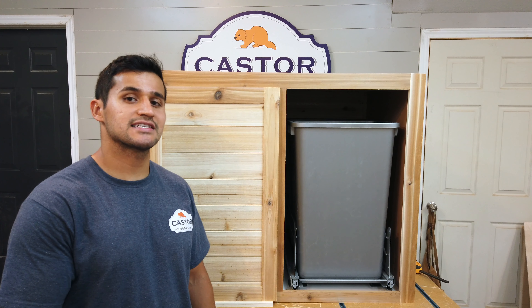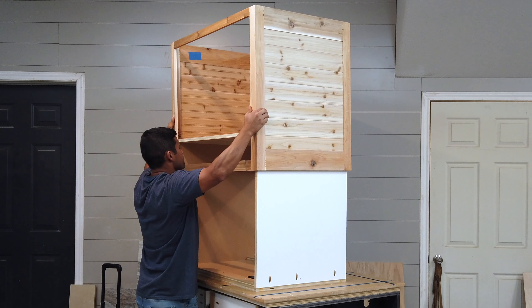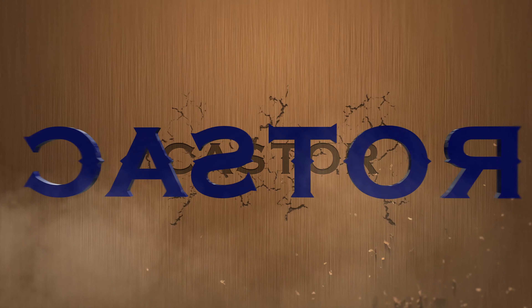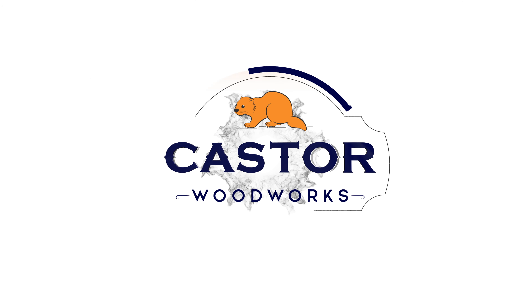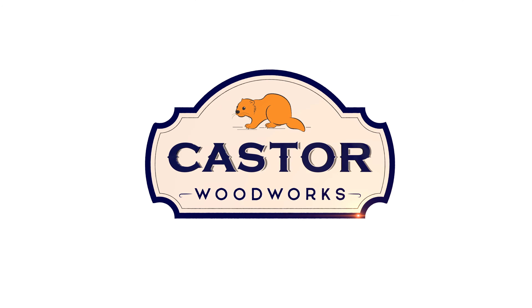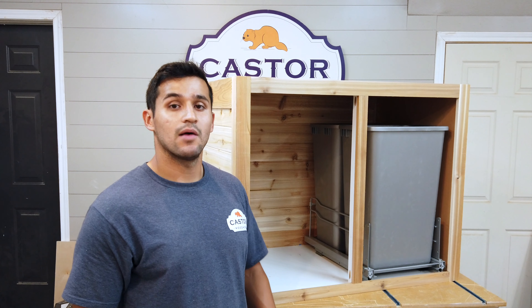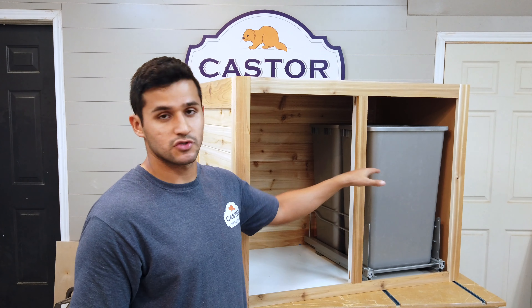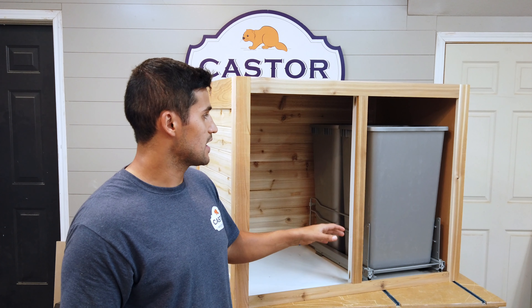Welcome back. Today we're making this trash can cabinet. I'm Juan from Castor Woodworks. I needed an outdoor cabinet to hold some trash cans, so I came up with this design.